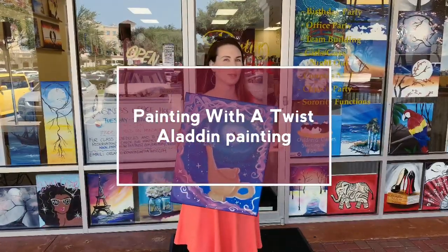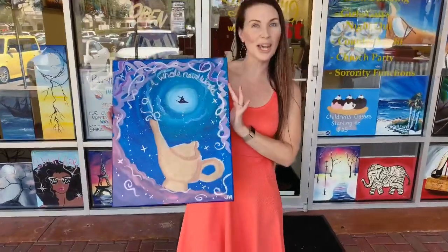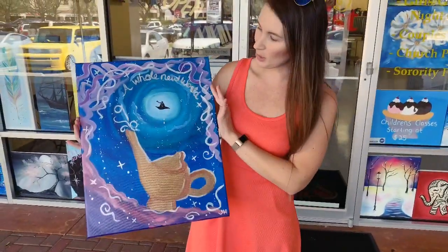Hey guys! We just finished at Painting with a Twist in Orlando and what do you think of my A Whole New World Aladdin painting? It's pretty awesome, right?